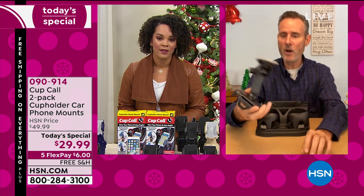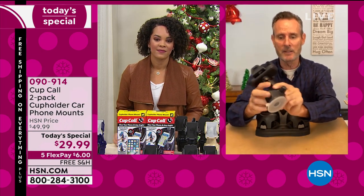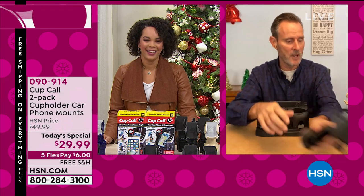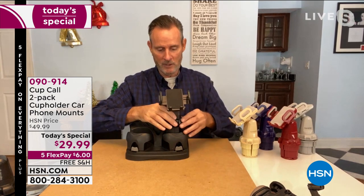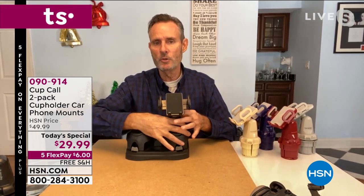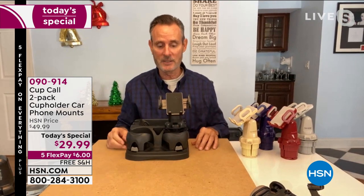Tom: All these gadgets try to solve it — the suction cup that gives up, the vent thing where mine snapped the vent, the magnet thing I didn't want to put permanently on my dashboard. They try, they try to solve it. This solves it: hands-free, safe, elegant. It's one of the most popular items that HSN had — June, July, August, it did sell out, sell out, sell out. And they were selling it at $19.95 plus shipping and handling. So this is an outstanding offer.